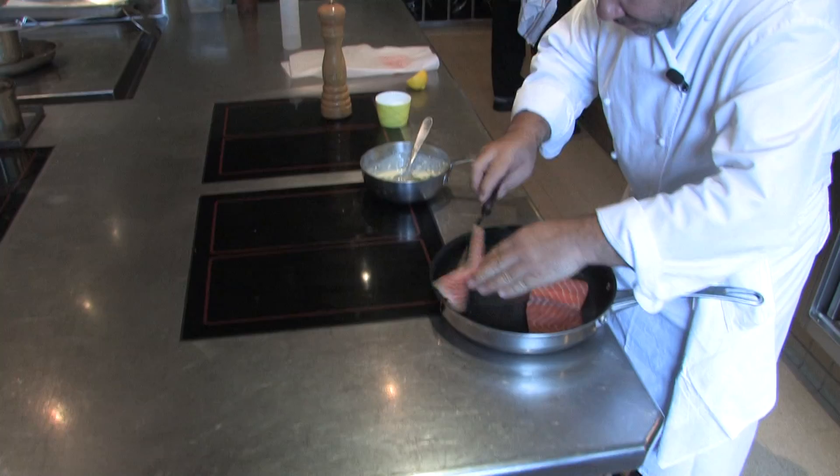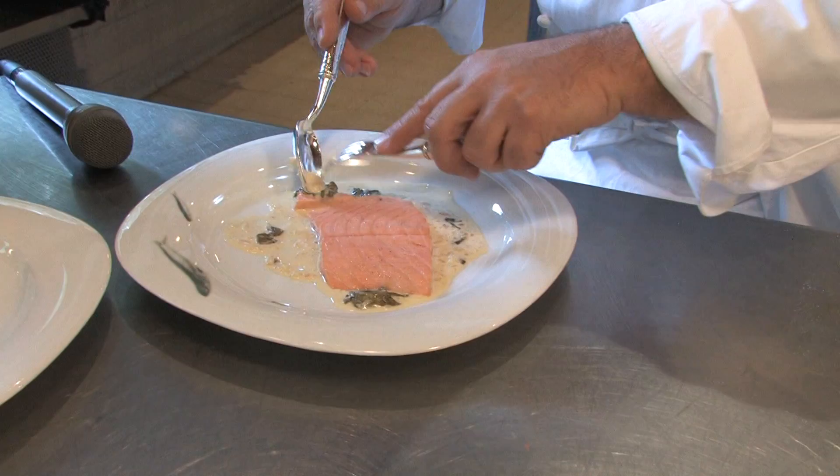A little bit of salmon, the cream, and just... Mmm. C'est très bon.